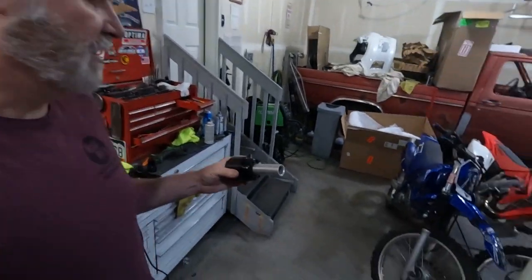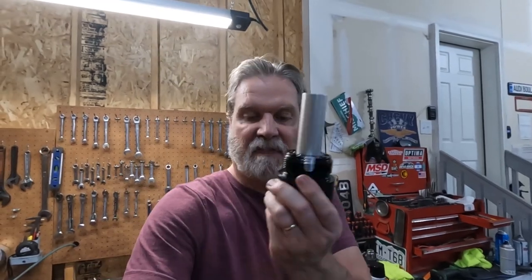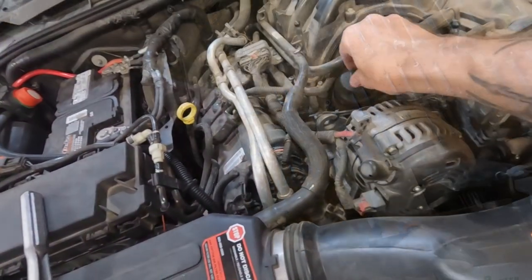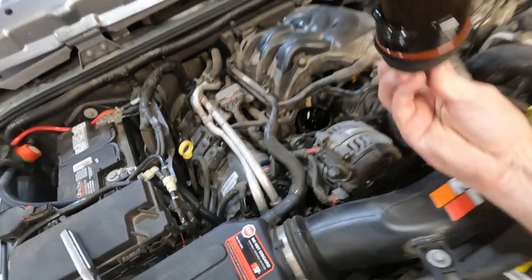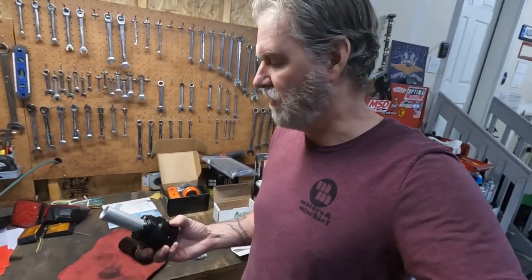For those of you following along at home, here's the difference between the 2013 and earlier and the 2014 and later. The 2013 and earlier does not have the little pointy thing on the end — our previous video on the 2014 and up did have that. If you've got a 2014 and up and it does not have the pointy bit, it looks like this. Let's pull the oil filter out of the Jeep and I'll show you what that end looks like — no little dagger thing on the end.